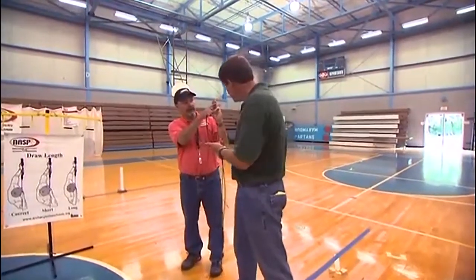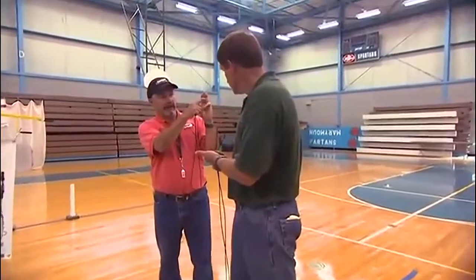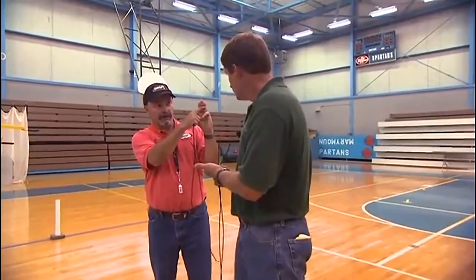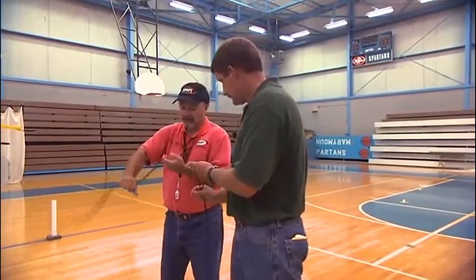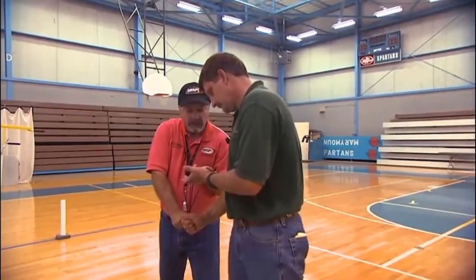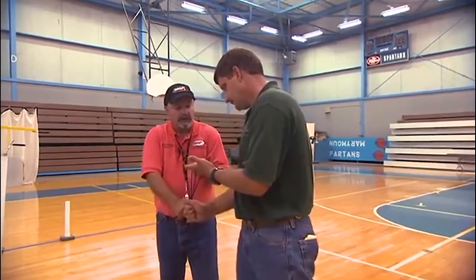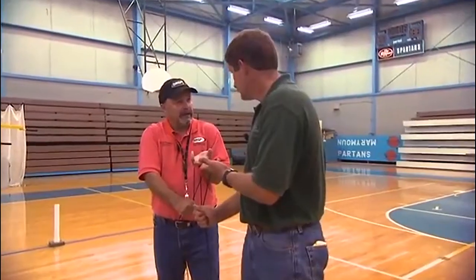The archer's groove is in the joint of the index finger, below the joint towards the palm of the middle finger, and in the joint of the ring finger — just like that. The top and ring fingers hook in their joints, and the middle finger hooks towards the palm away from the joint. There is a nerve in the joint of the middle finger where the hand can go numb if the string is placed in that joint.